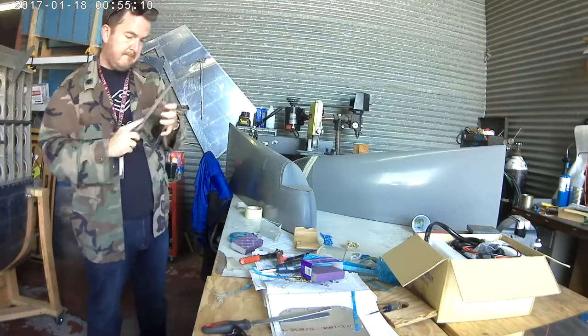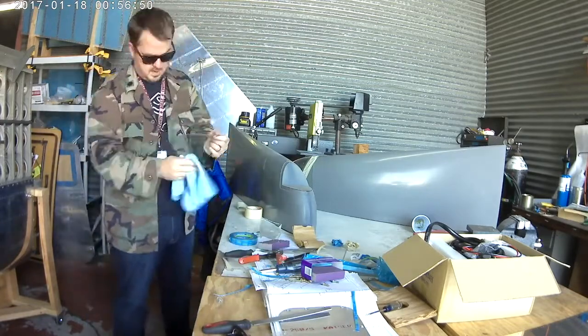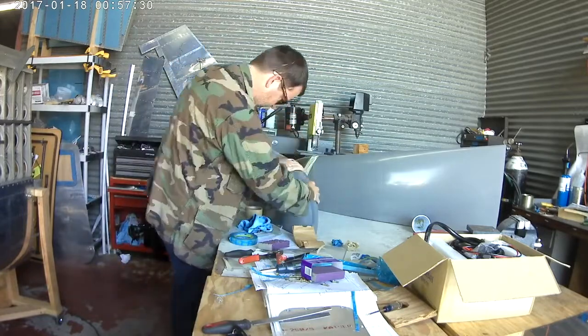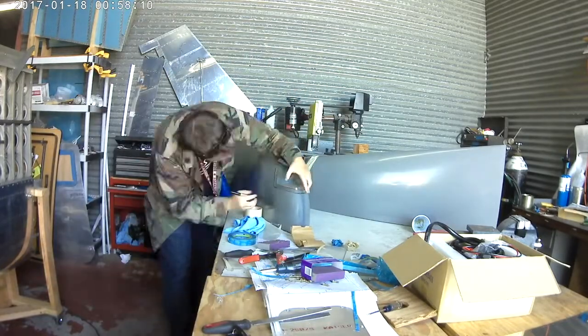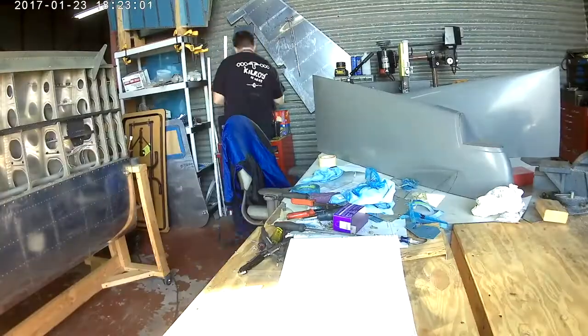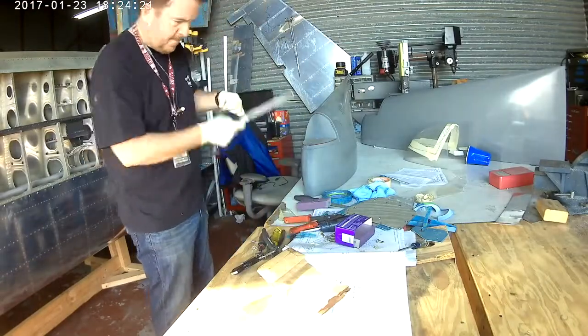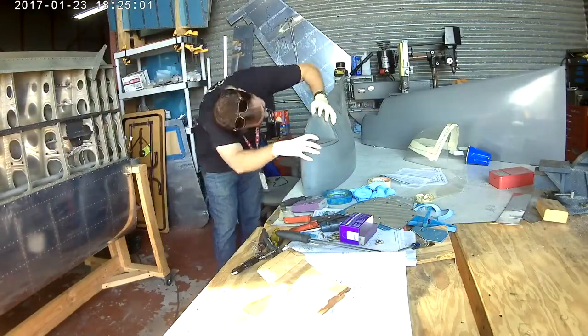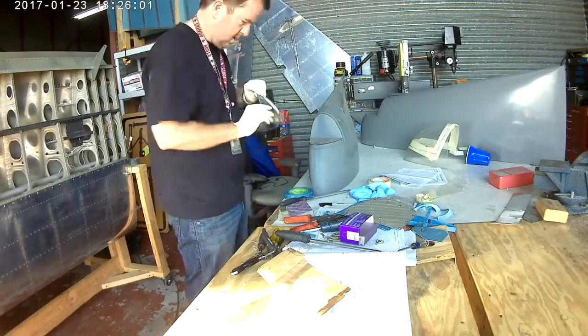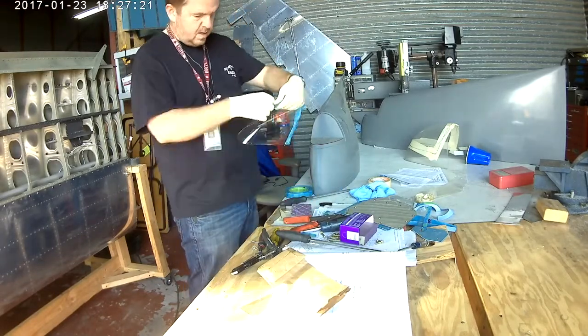I use left-hand tin snips. Before I cut into the plexiglass, I make sure I've got tape on both sides right where I'm going to be cutting. It helps keep the plexiglass from splintering and makes for a very clean cut.